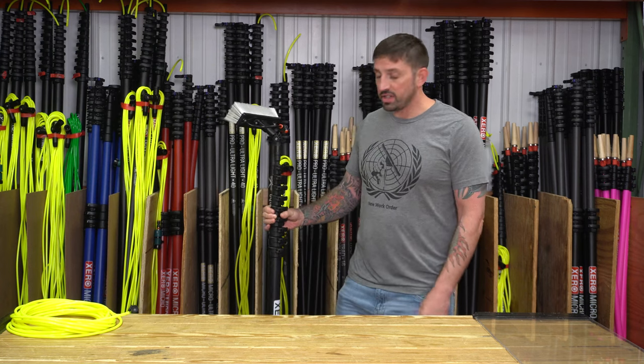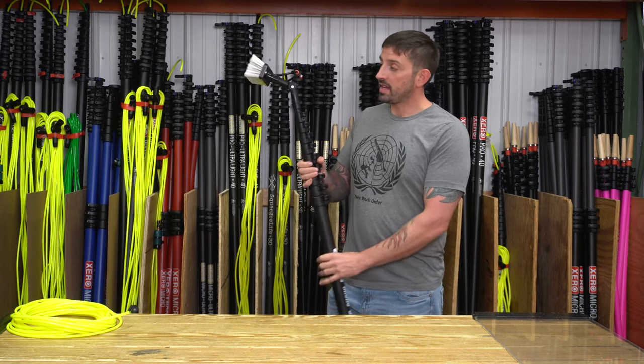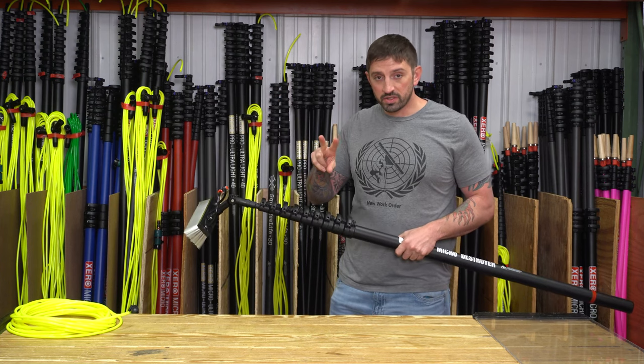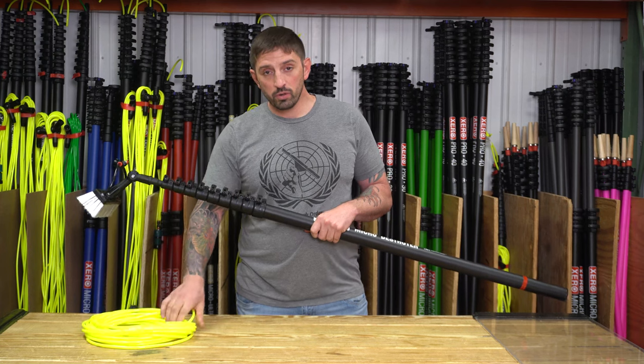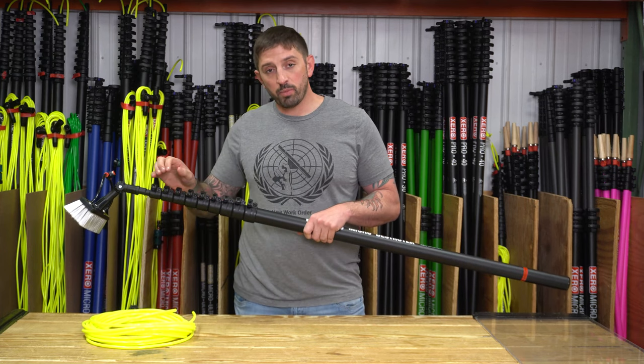It collapses to 53 inches right here on me. It comes with a Tucker Hybrid 12-inch brush with two pencil jets. You're also going to get 40 feet of Xero hose, which is a 5/16th hose to run up the pole to the brush.